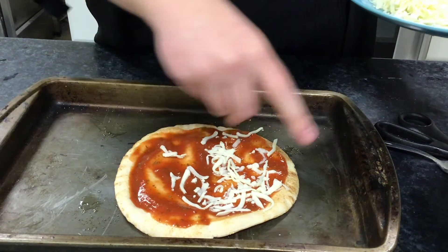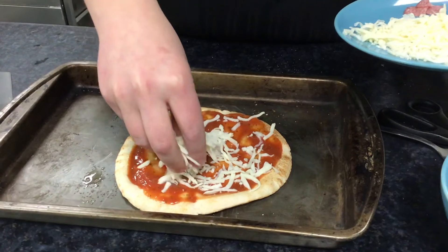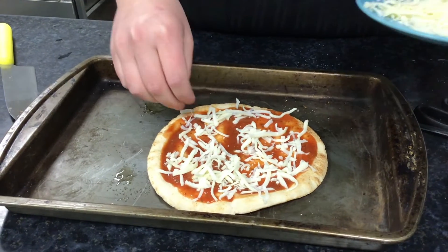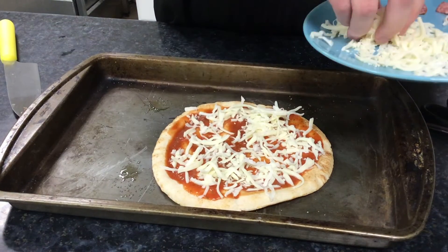We don't want to get any cheese on the dish around the pizza because otherwise it will just burn in the heat of the oven, so we want to make sure it stays on our pizza. Sprinkle it around — I dropped a bit so I'm going to pick those back up. You can put as much or as little cheese as you want.